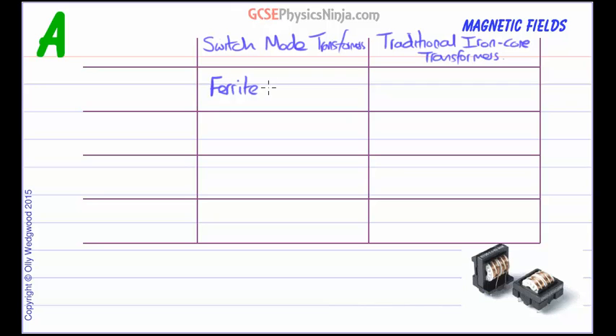Ferrite is an oxide — an oxide of iron, manganese, and zinc — so it's a mix of different metals and oxides. That makes it a very bad electrical conductor but a very good magnetic material, which is what you want in a transformer core. Remember, there's no current going around in the core; it's a magnetic field that we want established there. So ferrite for switch mode, whereas traditional transformers use iron.